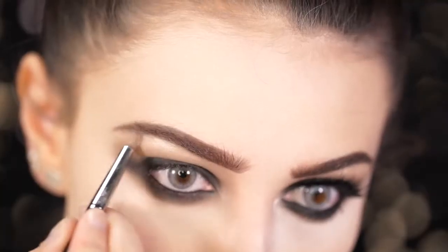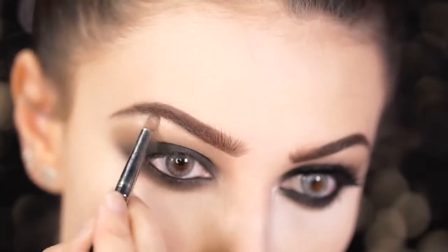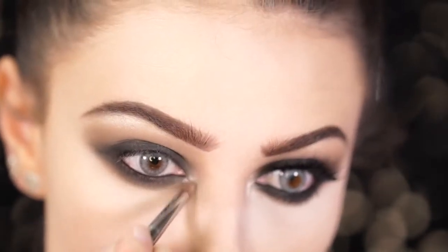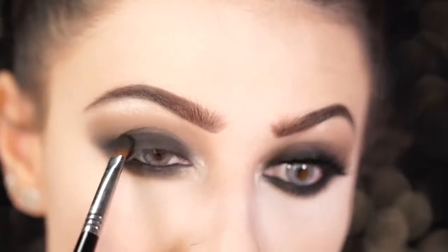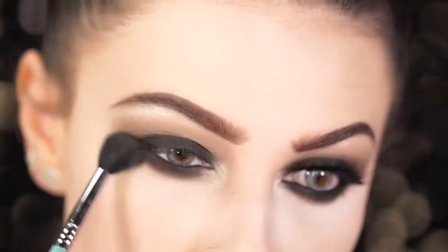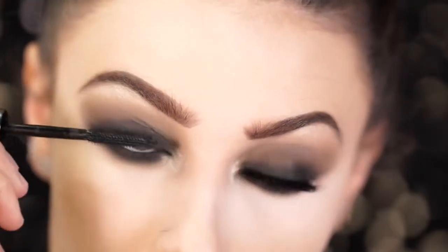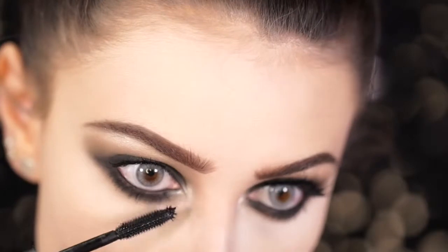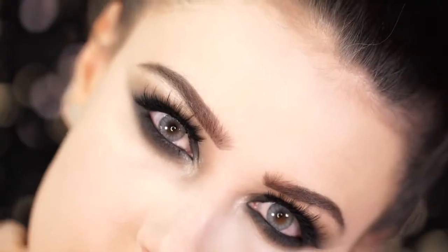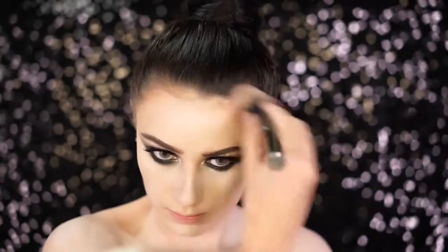Going back into the Morphe 35K palette, I take that taupe brown used first and apply it back into the crease, blending upwards. Taking a beautiful champagne shade, I tap it into the brow bone for a highlight and also into the inner tear duct for an inner corner highlight. Then with the black shadow, I go back in and smoke out further on the lid and lower lash line, blending out. Finally, apply mascara and your favorite false lashes — I'm using the Tarte Lashes in the style Goddess. This is the final Sarah Sanderson eye look.